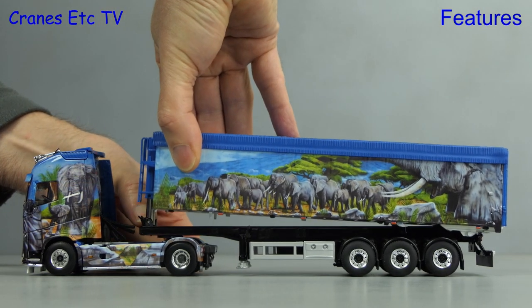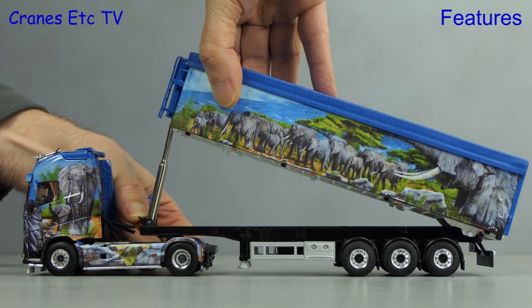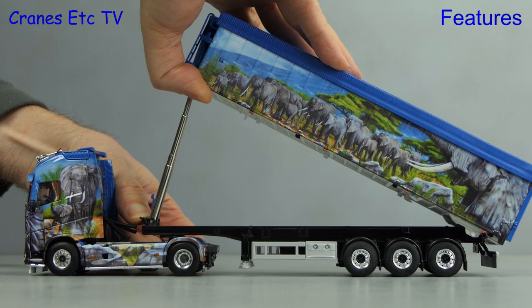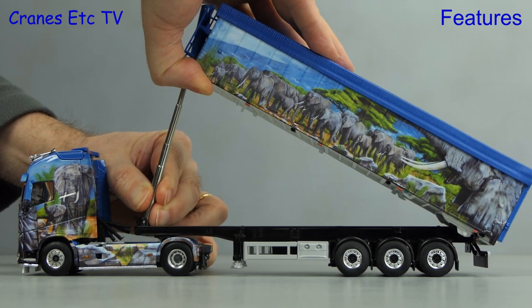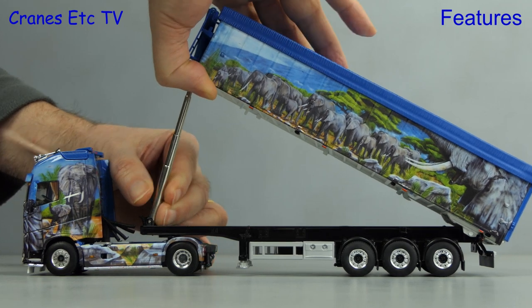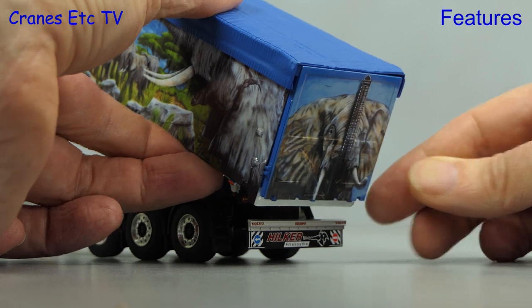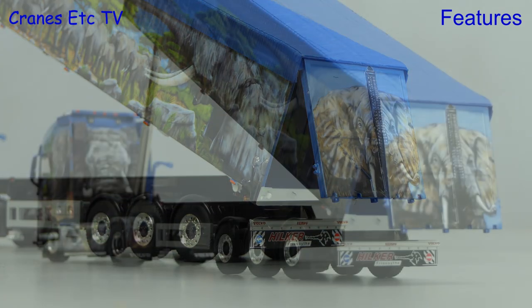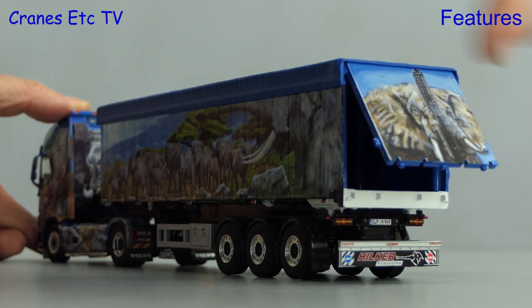This is a tipper trailer so let's see how it tips. It's controlled by a multi-stage ram at the front. It works pretty well and most poses can be held, though on the review model there was just a bit of looseness in the top stage. The overall tipping angle might be just a touch shallow and at the rear we can open the door, although it is not free swinging. Once we're done we can lower the tipper body and shut the door.